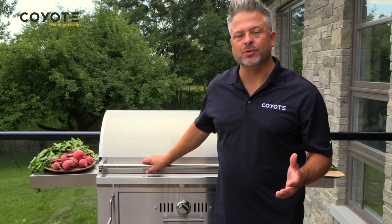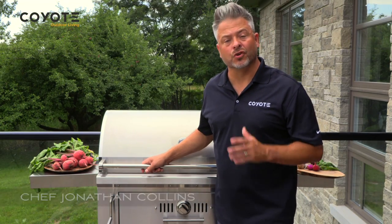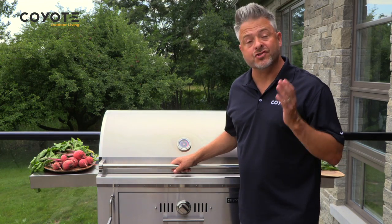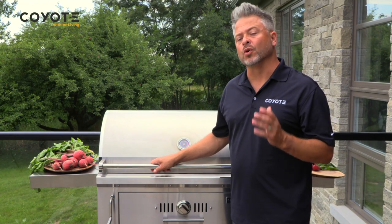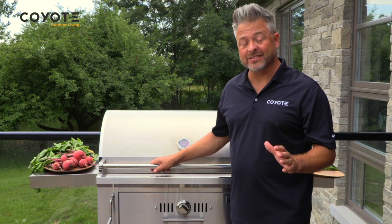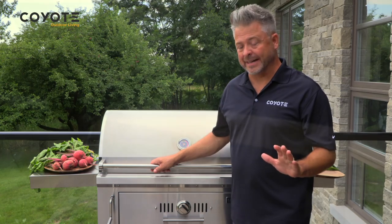When it's time to barbecue and you want to use natural wood or charcoal, the Coyote 36 inch charcoal barbecue is just what you need. Made of 304 stainless steel, it will work for you through four seasons and look great the whole time.